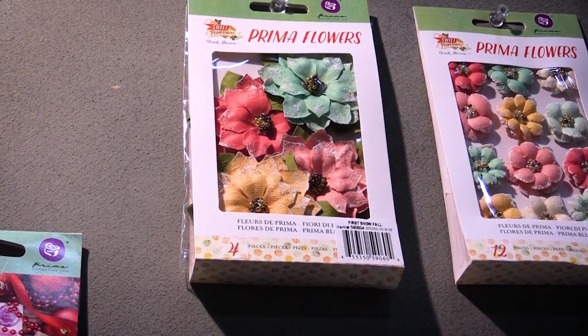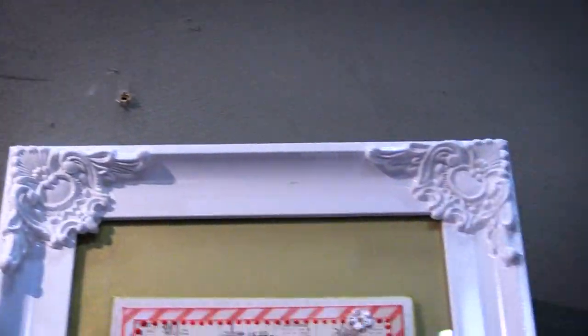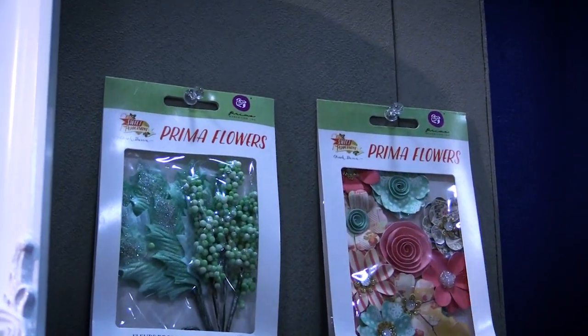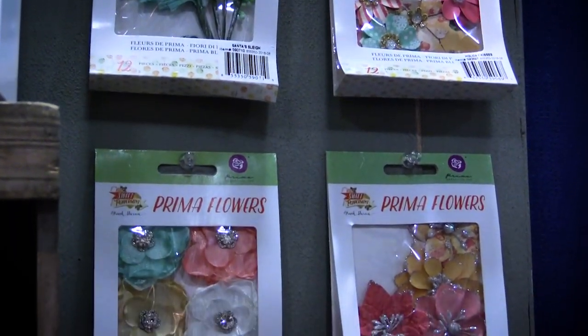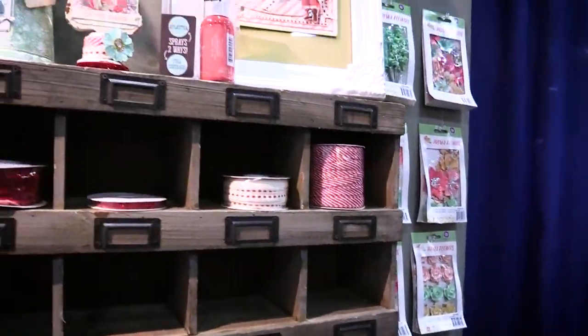Gorgeous new flowers that will match the collection beautifully if you want to do cards, altered projects, or albums. We have all shapes, sizes, textures and added glitter to everything, so really a fun variety there.